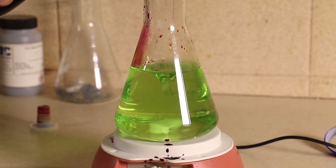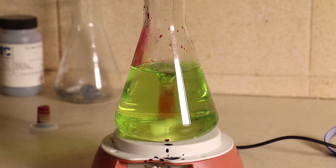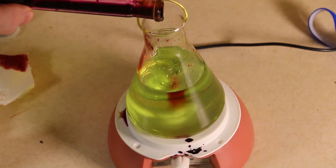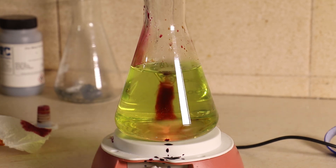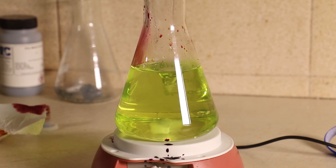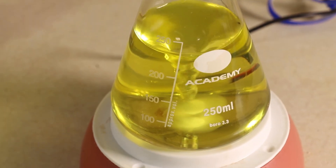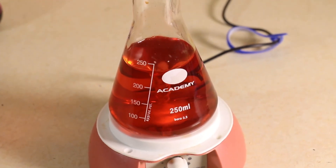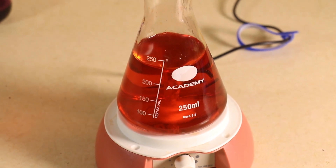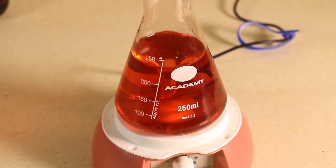We can just see the yellow solution of the vanadium 5-plus appearing with a couple more drops. And there we are — we've taken it back from vanadium 2-plus back to vanadium 5-plus. Adding another couple of drops, we then know we've gone over the end point, and we can see the colour of the excess potassium permanganate starting to appear, showing the vanadium is no longer changing it.